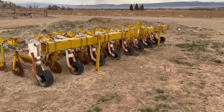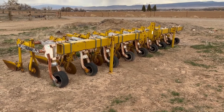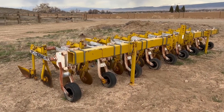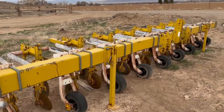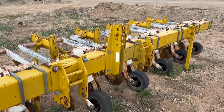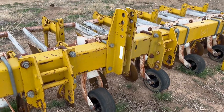We've got an eight-row set on 30 inches Buffalo cultivator that we're going to put up on auction time for him. We're just going to do a walk-around video so you guys can see this machine up close and hopefully get a good feel for the quality of the machine. This is a good straight cultivator — it is an older one, but it is good.